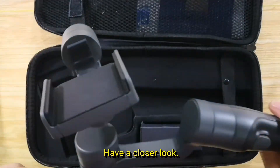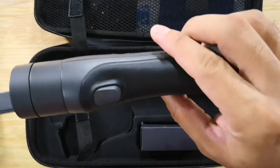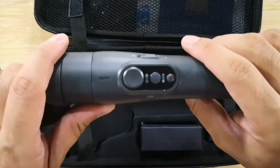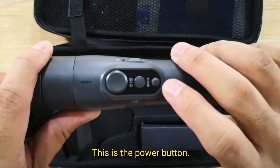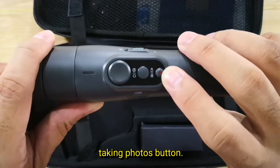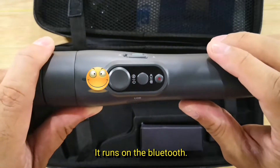Have a closer look. These are the buttons. This is the power button. This is the record button or taking photos button. It runs on Bluetooth.